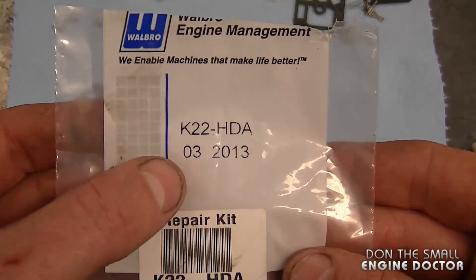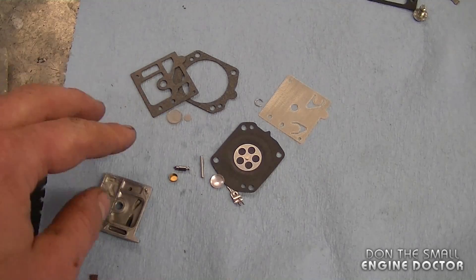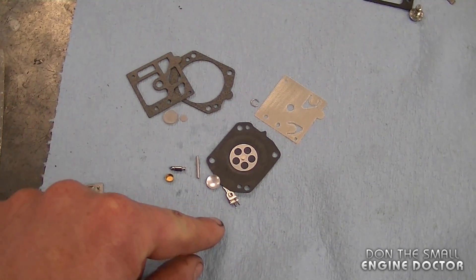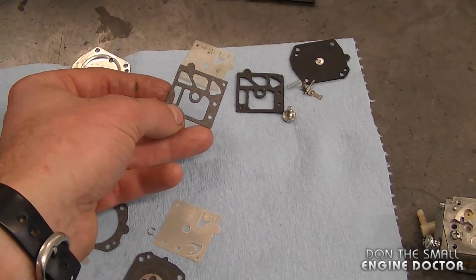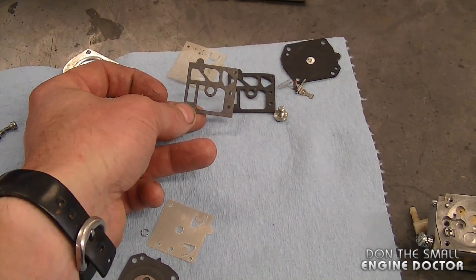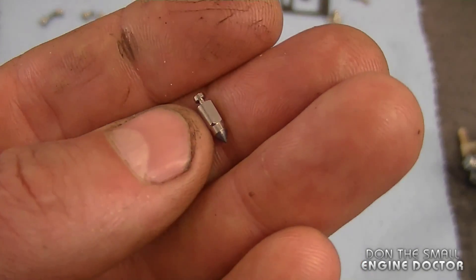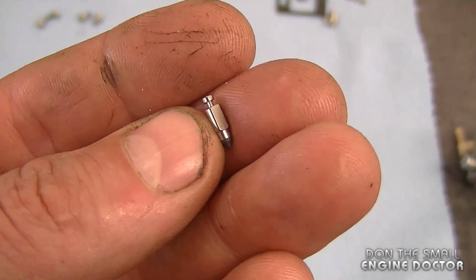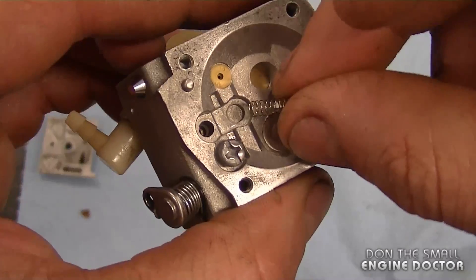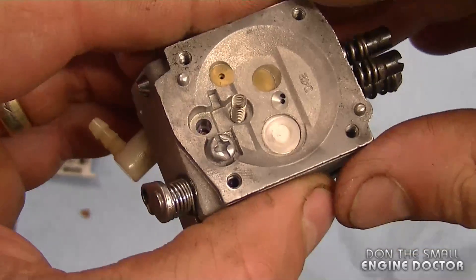The kit I'm using for this carb today is a K22-HDA — this is a full repair kit with all the hardware including the needle valve. Before you start any job you want to confirm you have the correct kit by matching up the diaphragms and gaskets from the kit. You also want to make sure the needle valve is the same size in the new kit as was previously installed in your carburetor.